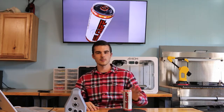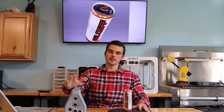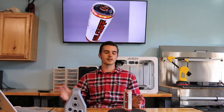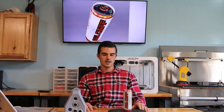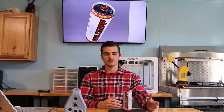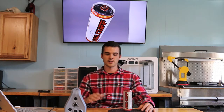Hi, I'm Tom with GoMeasure3D. Today I want to show you how to scan an object that does not have a lot of geometry. What's great about the Artex scanners is not only do they use geometry for tracking, but they also use color and texture. With these scanners, you do not have to place tracking dots on your object, nor do you have to spray your object in order to pick up data.